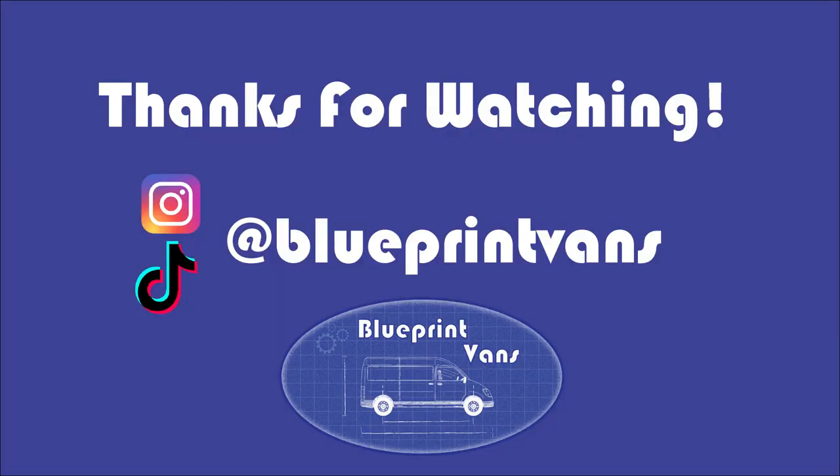It's been fixed for a while now and I've had no real issues. Thanks for watching — if you like this kind of content, please consider subscribing. Give it a like and put a comment down in the comment section if you've got any questions. Thanks, and we'll see you on the next one.